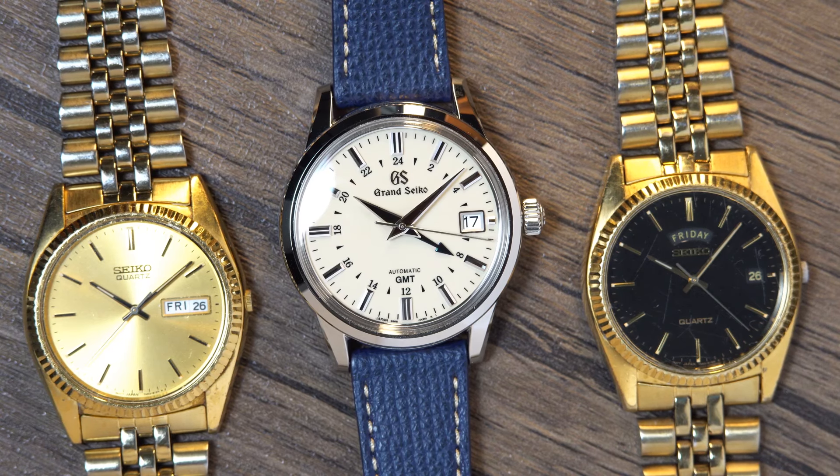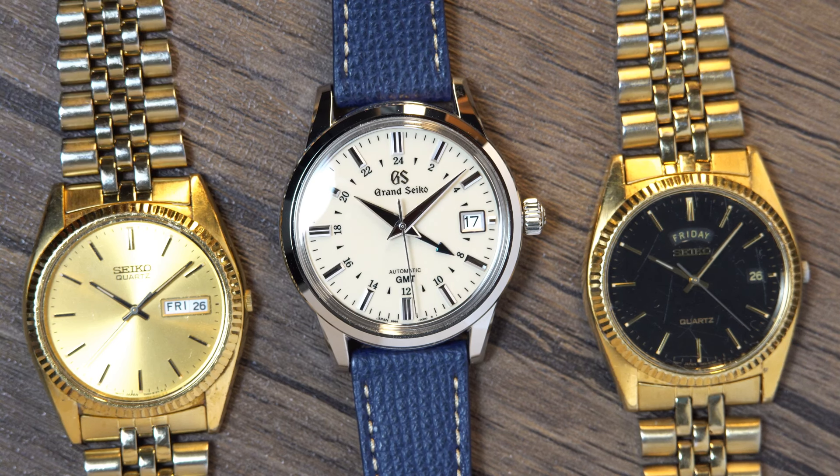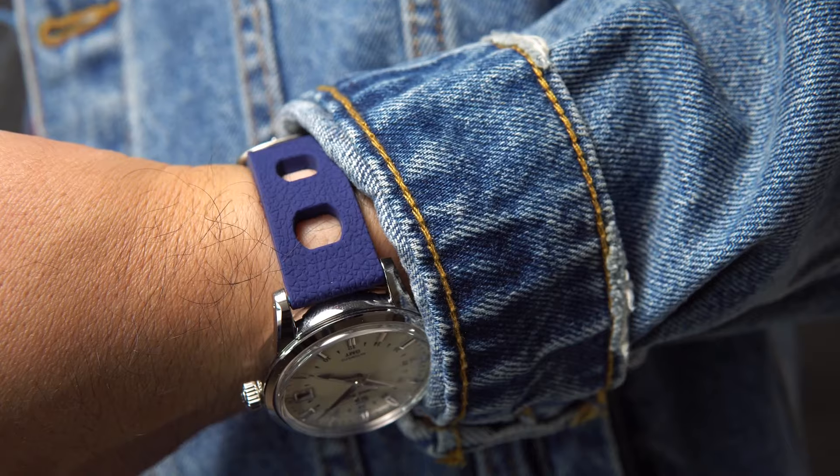This SBGM 221 was first brought up to my attention by my friend Brandon Menanzio. By the way, congrats on officially becoming part of the Hodinkee team. Well deserved, Brandon. I have to be honest, the vintage aesthetic of this watch put me off for a long time, and it's not a watch I have ever considered owning.